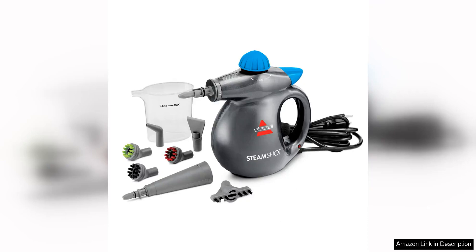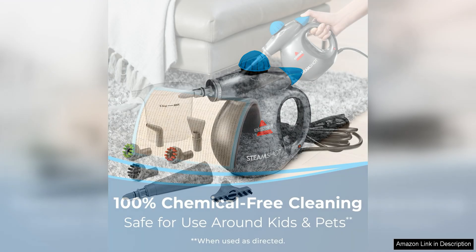The Bissell Steamshot hard surface steam cleaner with natural sanitization is a powerful and versatile cleaning tool that is perfect for tackling tough messes on a variety of surfaces. This compact steam cleaner is easy to use and delivers impressive results, making it a must-have for any home.